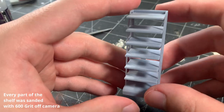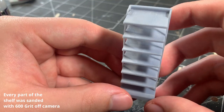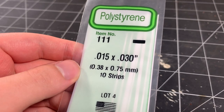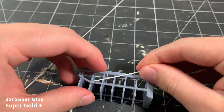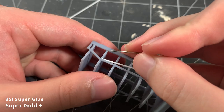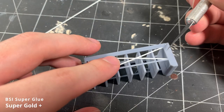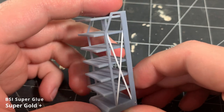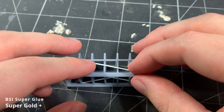Here's the sanded shelf — I made sure to sand the entire print going up to 600 grit sandpaper. I used some styrene strips to add some cross braces to the shelf. This is a small detail that I noticed in my reference images, and I figured it would be easier to add this detail with styrene rather than having it printed and then having to remove the supports from it. These strips are just fixed in place using some superglue, and I made sure to add them to both sides of the shelf.